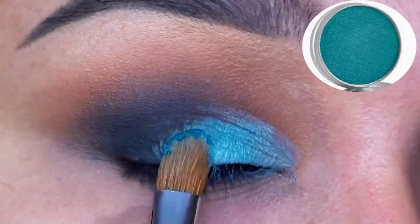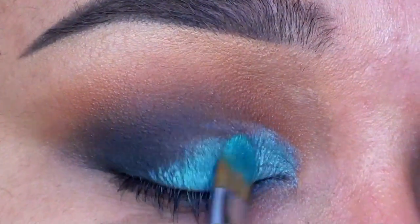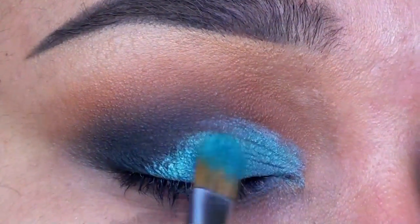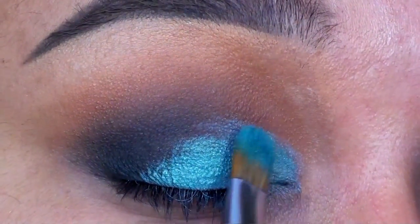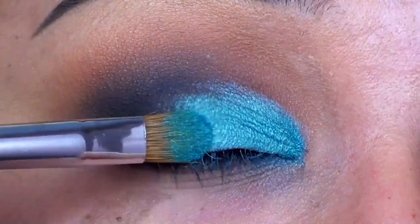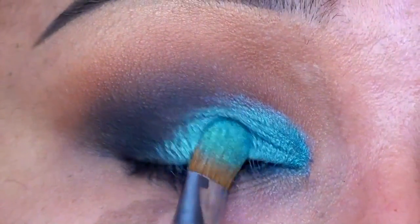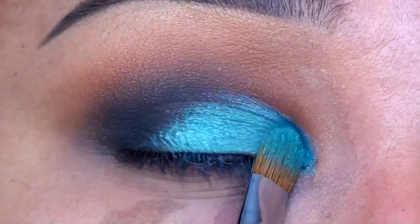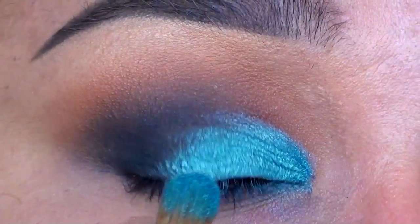Flipping that same brush over, I'm going in with Aegean Eyeshadow by Cargo and patting this all over the base I just applied. This is a beautiful shimmering turquoise shade with gold pearls, and it's actually a great dupe to MAC's eyeshadow in Steamy. This shade is quite pigmented on its own, but using that base before applying it really helped to intensify the color.